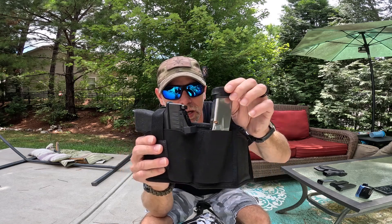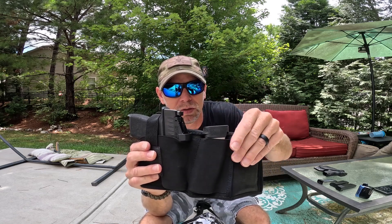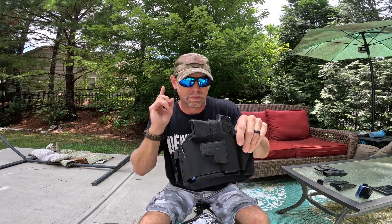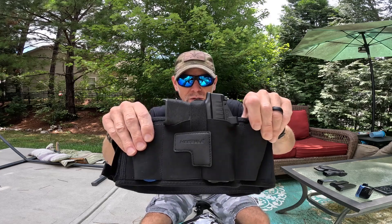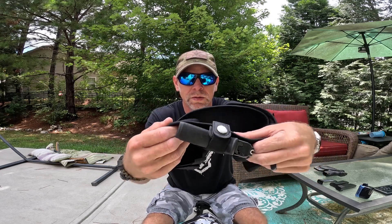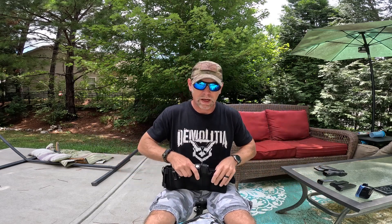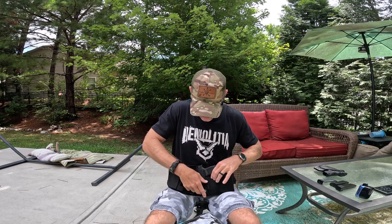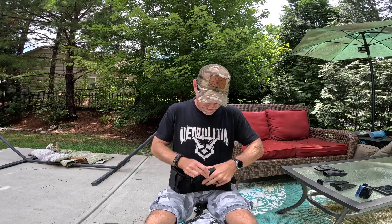Next, you have a strap right here which you can use to keep a spare magazine. You do have an ambidextrous spot for your holster with a snap right here. I'm right-handed so I carry it right-handed, but you can also do the other.